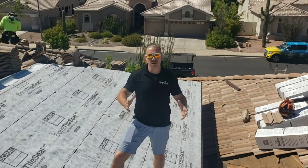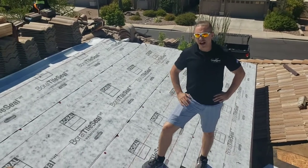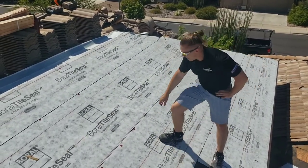Hi everybody, I'm Andrew. Love our roof, and we're looking at a tile roof today. The homeowner, Mr. Patrick Harvey, decided to upgrade his underlayment to this Borel Tile Seal.